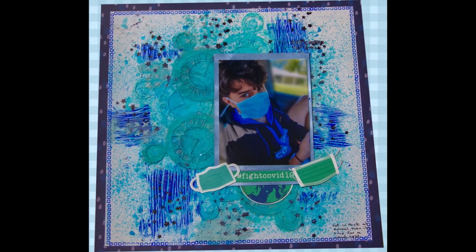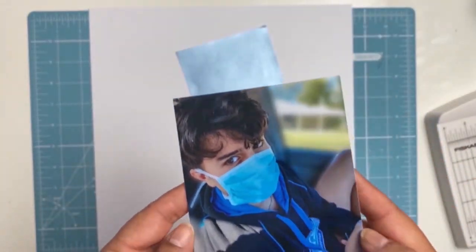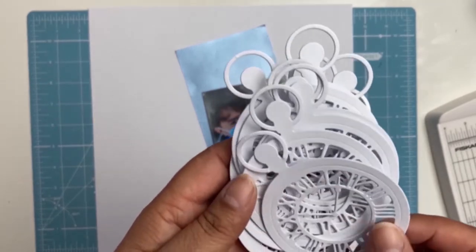Welcome back everyone, it's Sylvia here and I have another 12x12 layout for you. This is my fourth layout for Aunty Vera's Scrap and Craft and I am documenting my son's COVID test.